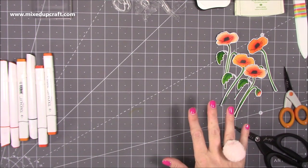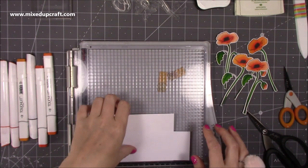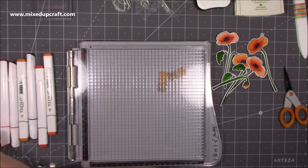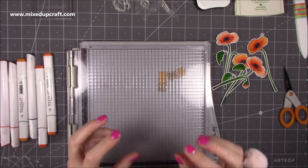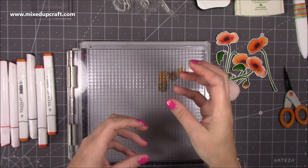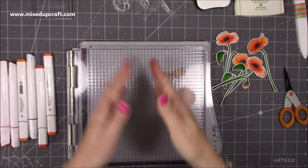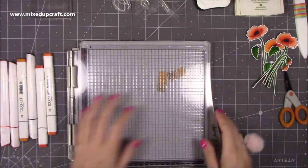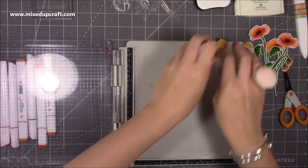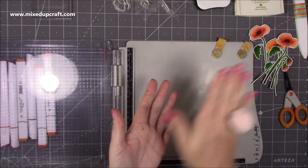With layering stamps there are quite a few ways that you can use them. Generally people find them hard to line up, but there are little things you can do to help. I look at the stamp and find something that really stands out - like a slight jagged edge or a slightly longer section - and I keep that as my focal point every time I go to layer them down. I don't want to keep this video too long so I'm going to show you the way that they are meant to be used and then the way that I've done it.